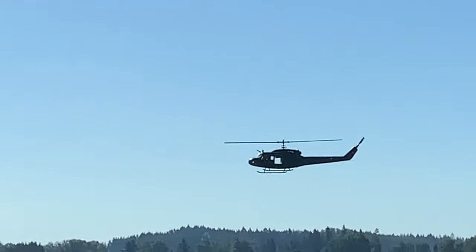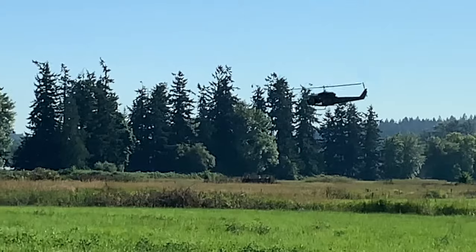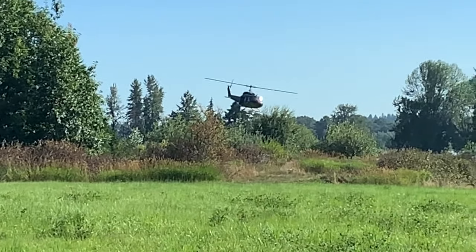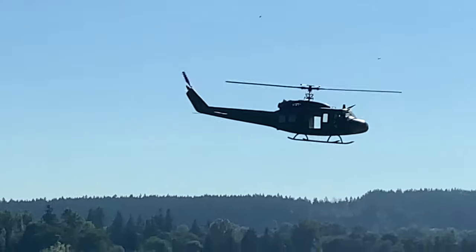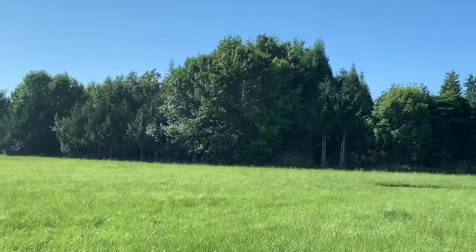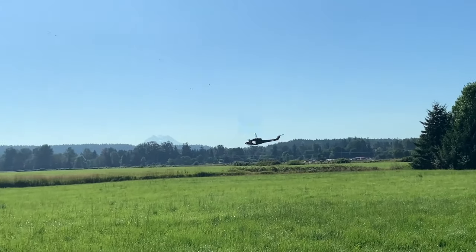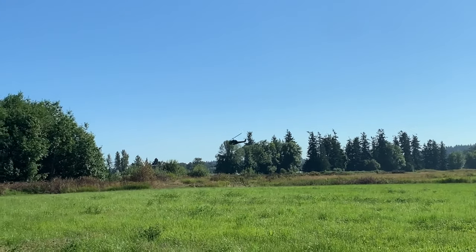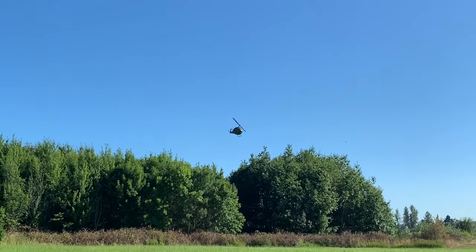It is a short field. Stop moving your sticks — put the sticks in the turn. This is what I told my son whenever he started flying: if you're in a turn, leave the sticks where they're at, don't move them. And he did it by accident.